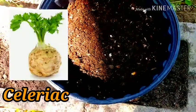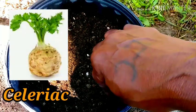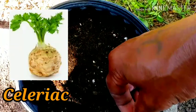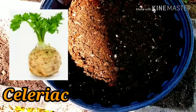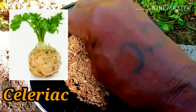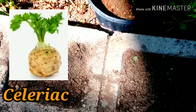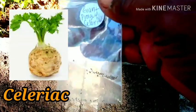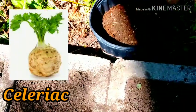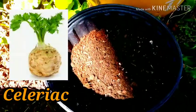Now celeriac takes a long time to grow from seed to harvest. If you would like that information, just let me know in the comments and I will get that to you. I'm excited for growing this vegetable — it was delicious. It is in the celery family. So the celeriac is planted.